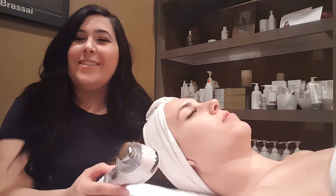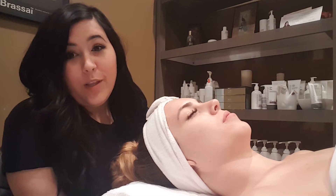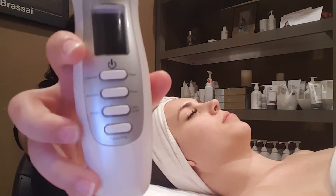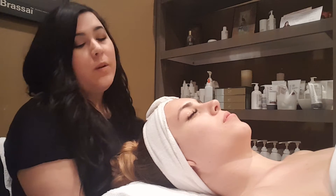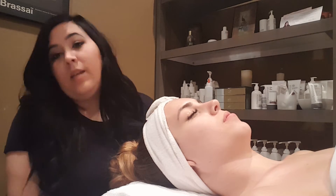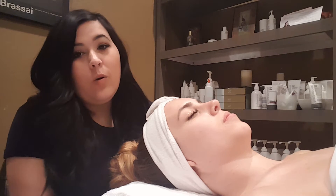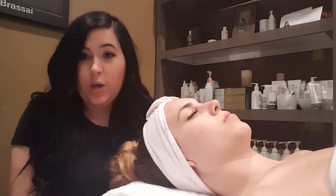Hey there, thank you for asking about your microcurrent setting on your 4-in-1 that you bought from ST Spot. We will be going over the setting called facelift, which is another word for microcurrent. I'm going to go over how to use the machine on your client, the certain patterns you can do, and also when it's appropriate in the treatment or how to use it on its own.